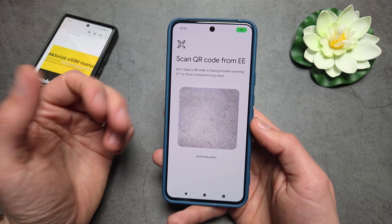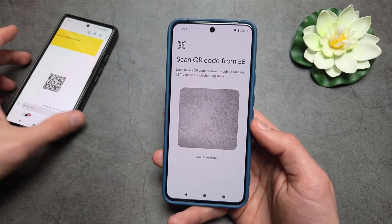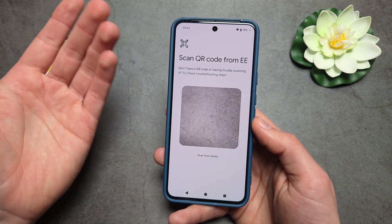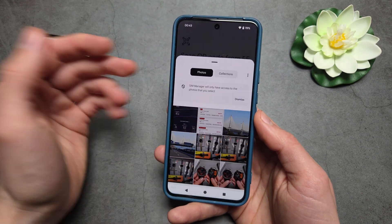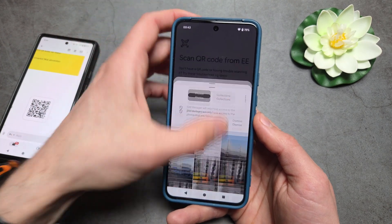Next we need to scan a QR code. You can display it on another device or a computer, or you can select from the gallery. If your QR code arrived by email, take a screenshot of that email, click Scan from Photo, and select the photo containing the eSIM QR code.